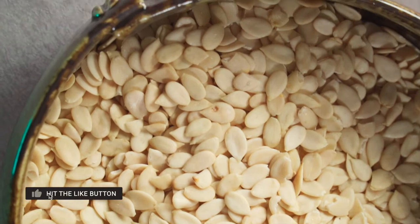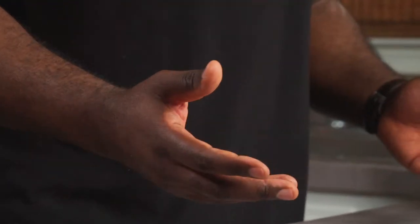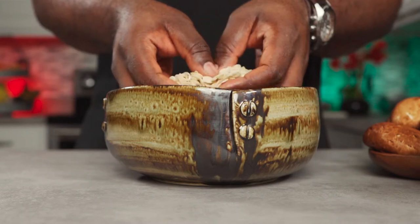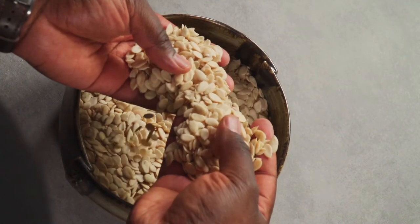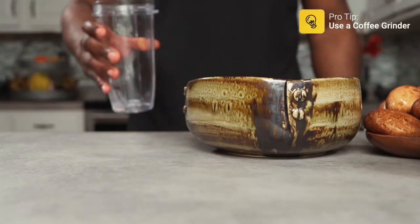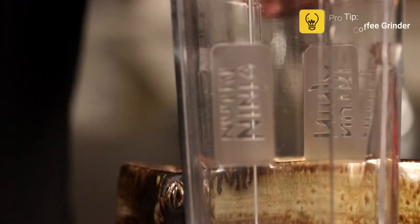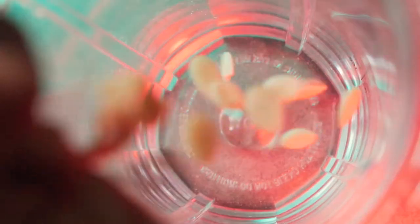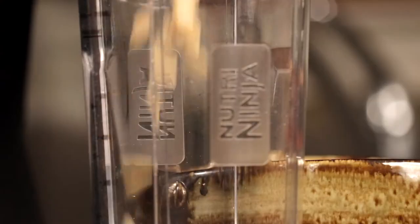Nigerians are known to make some of the best Egusi soups. Today I'll be showing you my version. We're going to start by blitzing up the Egusi seeds. Note that it's easier to use a coffee grinder. Start by measuring out two cups of Egusi seeds.